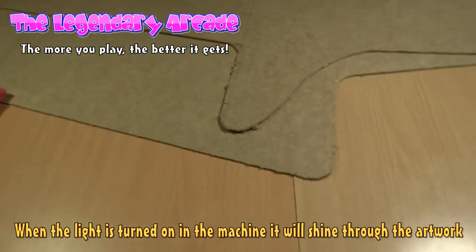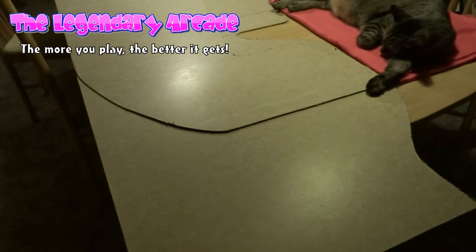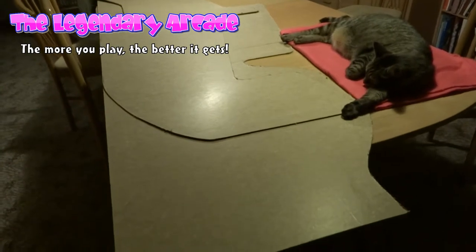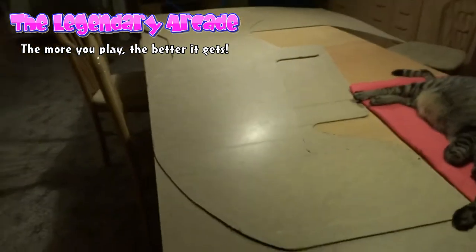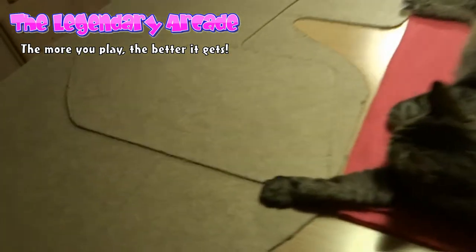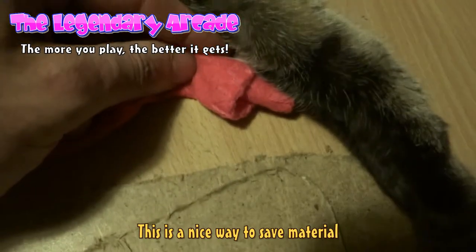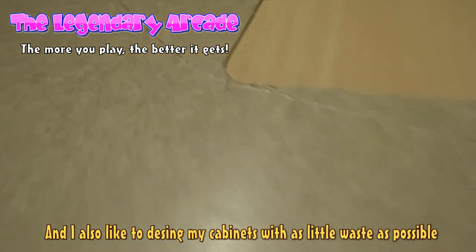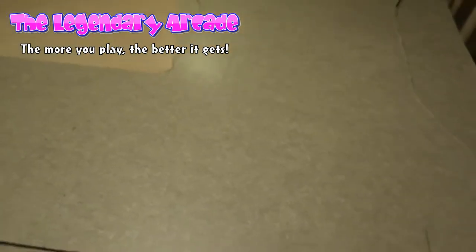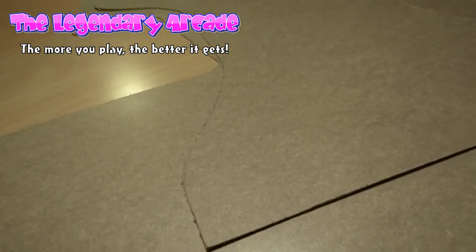Another smart feature is that I have designed this so I can cut out both sides for the arcade machine from one piece of MDF or plywood. As you can see I have positioned the template on top of the piece of wood I cut the template from. I have about 5 mm room down here and the same on the opposite side, so it is actually possible to cut two side panels from one piece of wood, which is very smart as it keeps the expenses down.